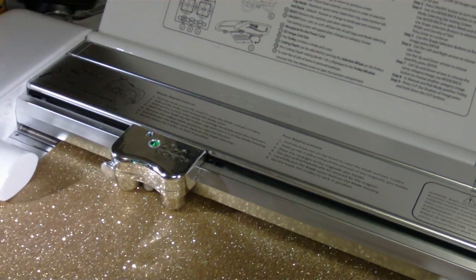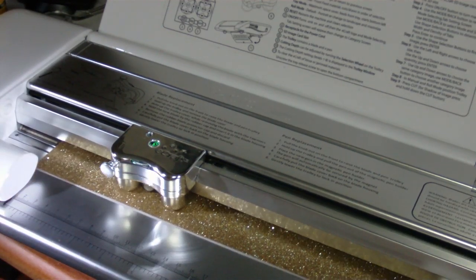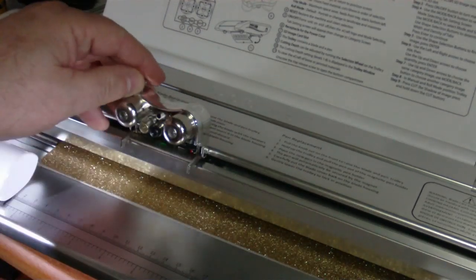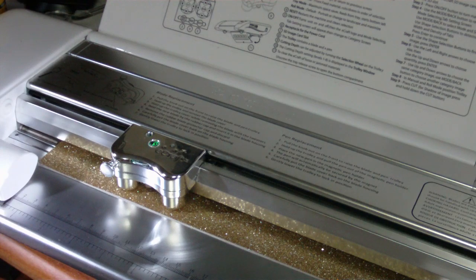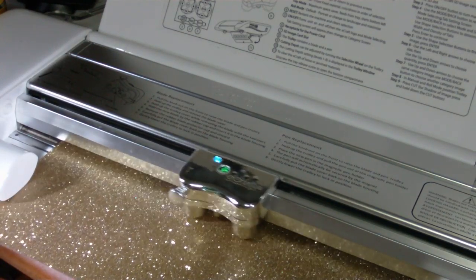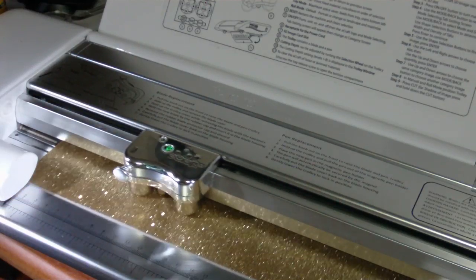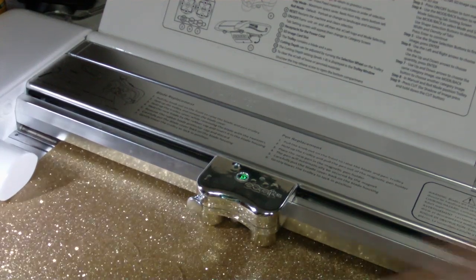It did not cut through with the cover on — this is going to be important. I'm going to put it back in, then lift the cover and take it off. The cover seems to reduce the pressure. Now I'm going to try it again. I've got a pressure of eight, and now I'm getting a clean cut — I can see it.